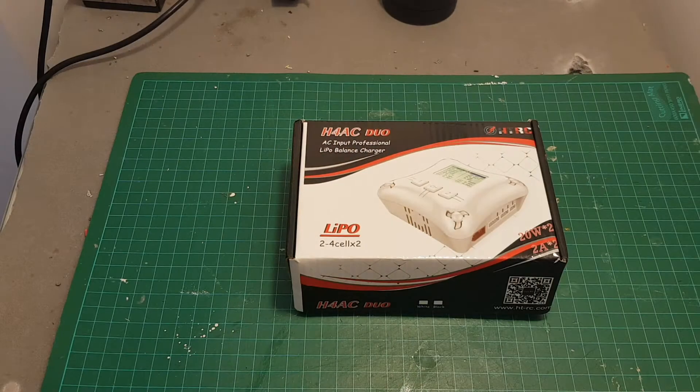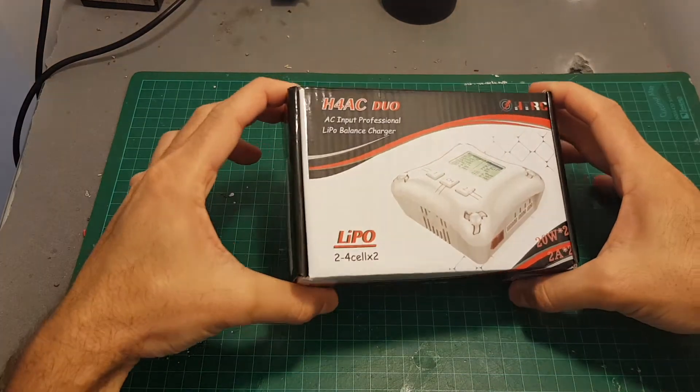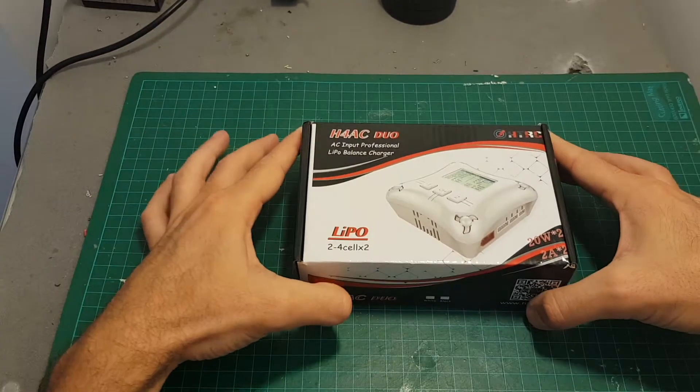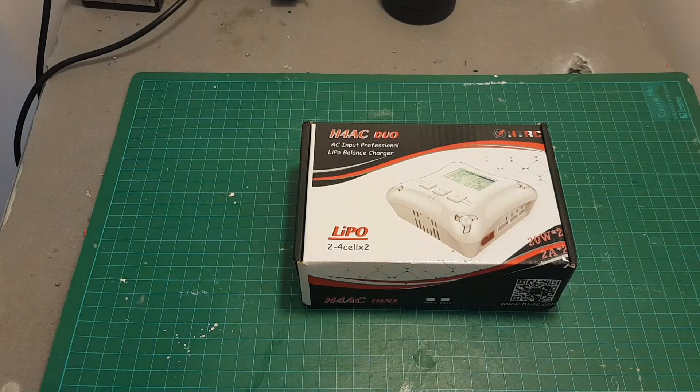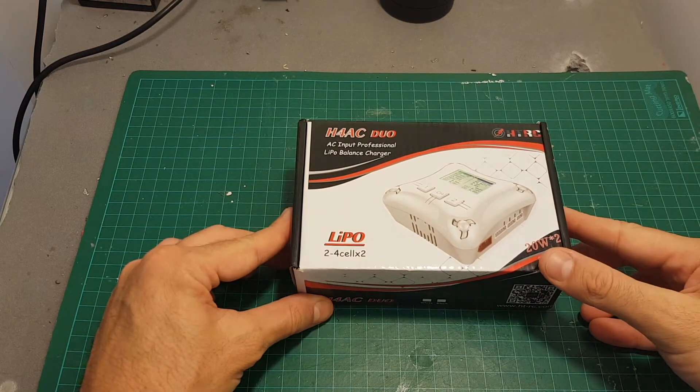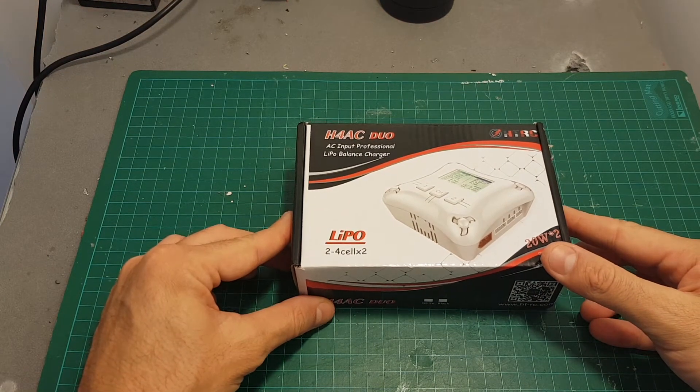Hello guys and welcome back to my channel. Today I'm going to review the HTRC H4AC dual lipo battery charger. It has a built-in power supply, which means you're not going to need to use an external one, and it enables you to charge two lipo batteries simultaneously.